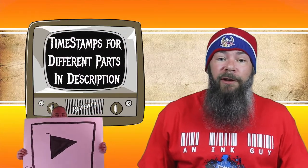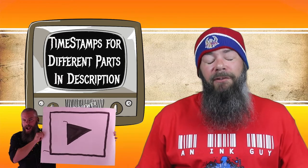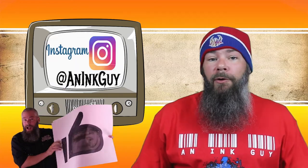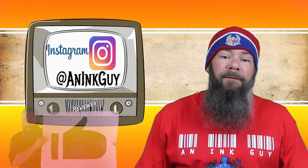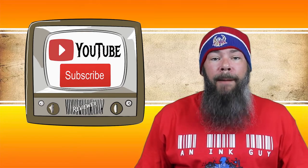There are timestamps down below so you can skip around, but if you've got the time, I would appreciate you checking out the entire video. You can follow me on Instagram, and if you're new here and like fountain pen ink reviews, subscribe. To make sure I have a range of experience with this ink, I do the writing samples. I put the ink into a Pilot Vanishing Point with a medium nib, wrote with it for a day, and then used it to take the notes for this video.